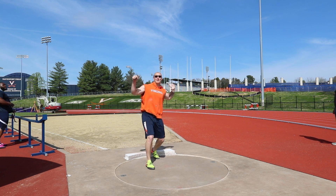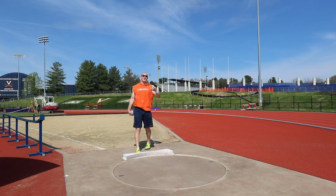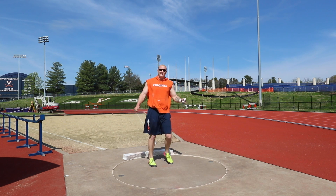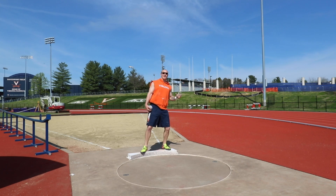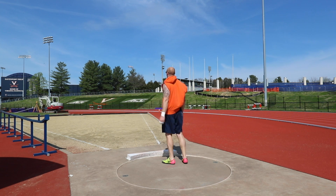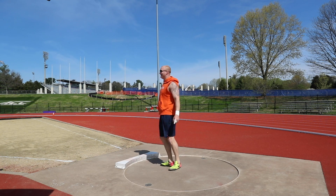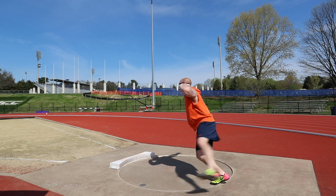That was the first one today that I actually pushed it — so I can find that again. Push it nice and tall. Yes! It looked good. There you go!